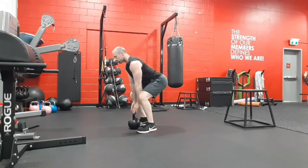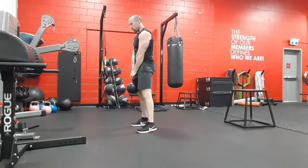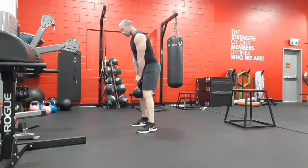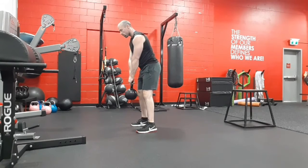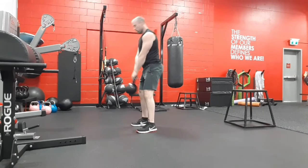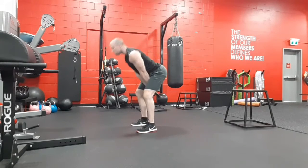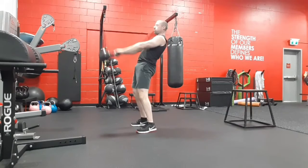This is the kettlebell swing. Important notes: make sure you are picking up with a neutral spine, so chest is up, lowering yourself down, picking up in a squat position. To start the swing, you want to begin by rocking your hips back and pulling the kettlebell in between the legs, then shooting it forward.